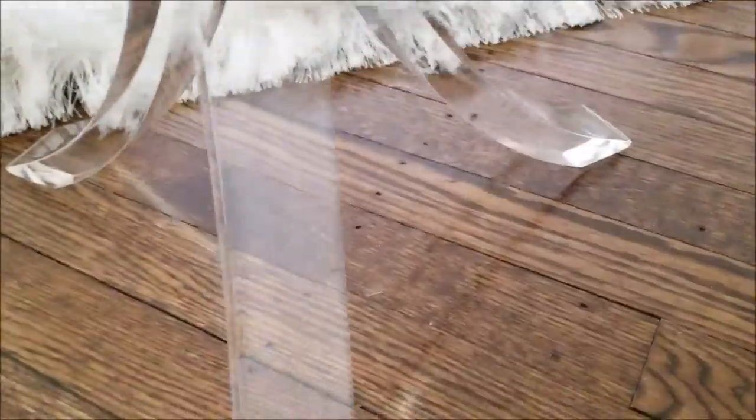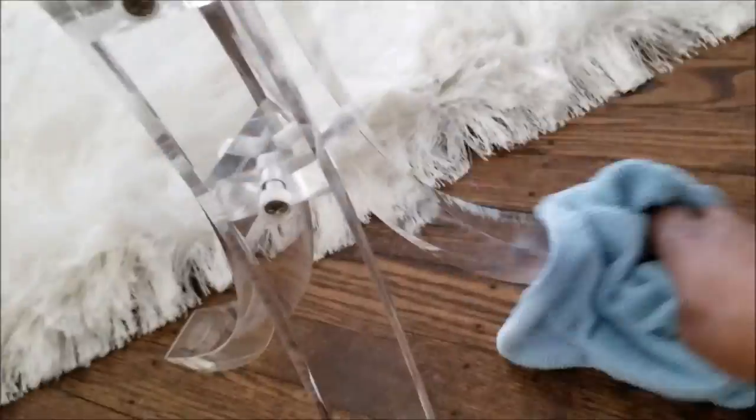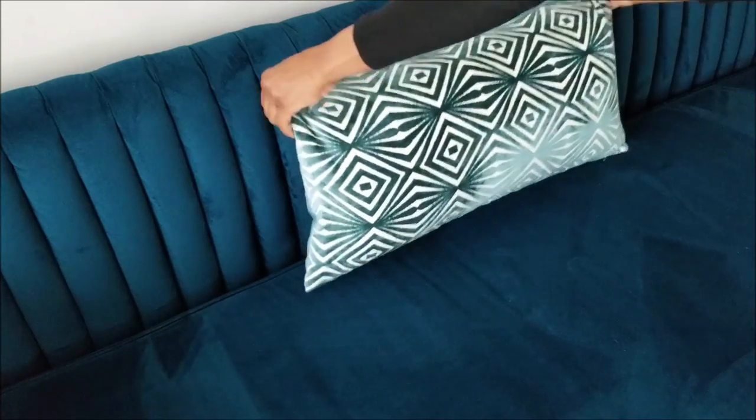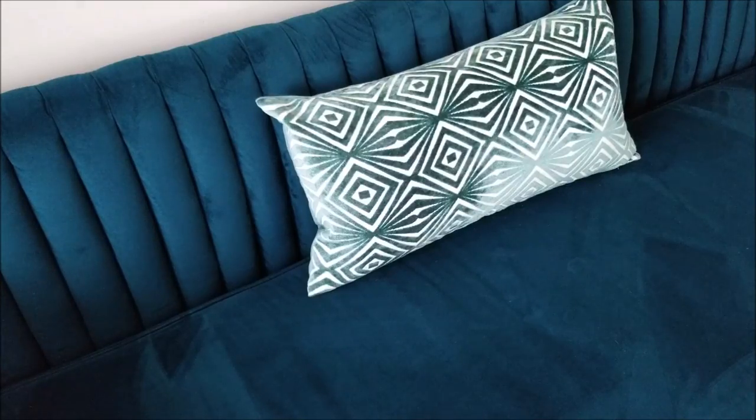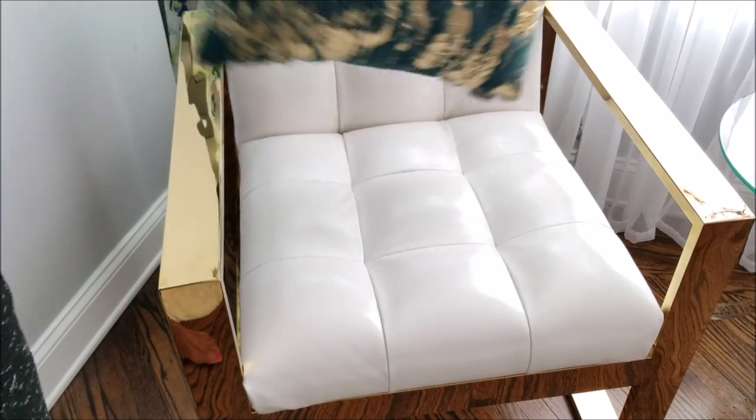Then I move to the hard surfaces where I do a thorough clean of all my tables — accent tables, coffee tables. Sometimes if I have soiled walls I'll wipe those down or just touch up a spot. Here I am vacuuming the sofa. I have a couple of leather chairs so those I give a thorough wipe down.